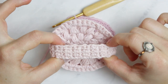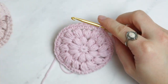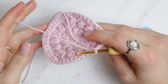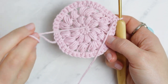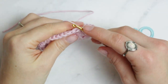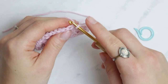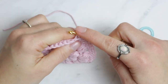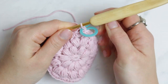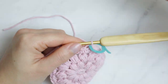Now we are going to create the strap at the back. If you don't want a strap, just chain one and fasten off. Before making the strap, make sure you work on the back of the project — the reverse side, where the middle yarn is from the magic ring. Turn it over and you'll see each stitch has front and back loops. We are going to work on the back loop only. I've done four single crochets here for my strap — you can do more if you want.